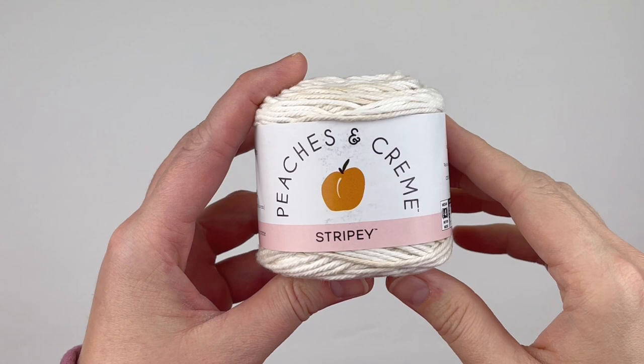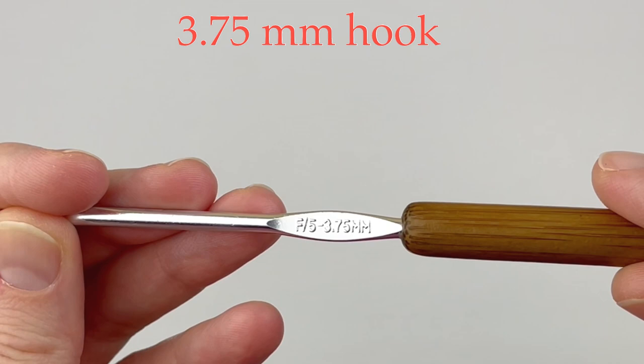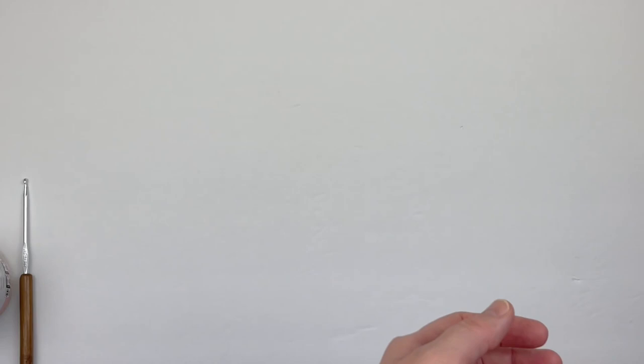For this tutorial I plan to use Peaches and Cream Stripey, a size 4 worsted weight cotton in the color linen. I'm also going to be using a 3.75 millimeter hook. You'll also need a stitch marker and a chapstick.